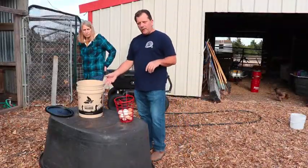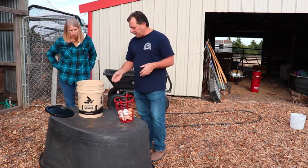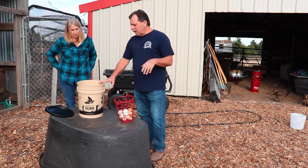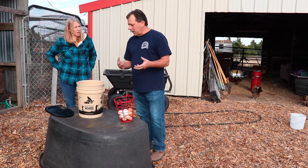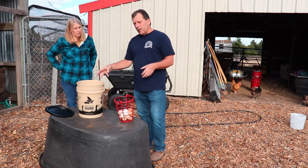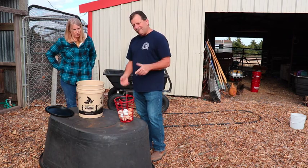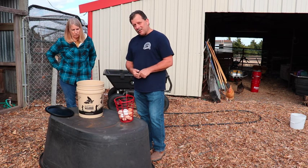So I was at a local farm store called Atwoods. They had a demo TV set up with this bucket, and they were using it to wash game birds they had hunted and cleaned — already gutted and plucked — just to wash off debris and dirt. While watching how this thing worked, I wondered if it would work for eggs. So I got one and we're going to give it a try and see how well it works.